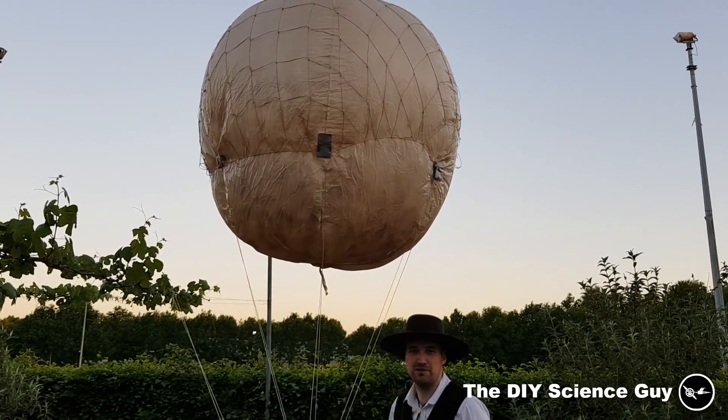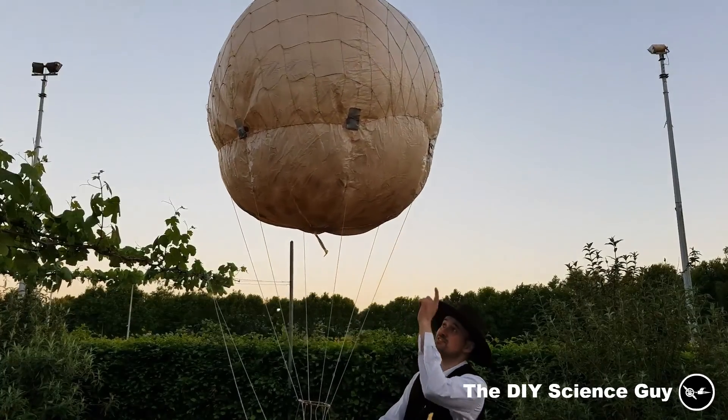Hi everyone! If you want to see how I made the balloon from this into this, then stay tuned!